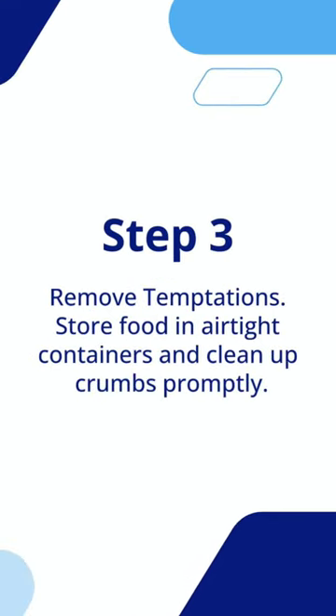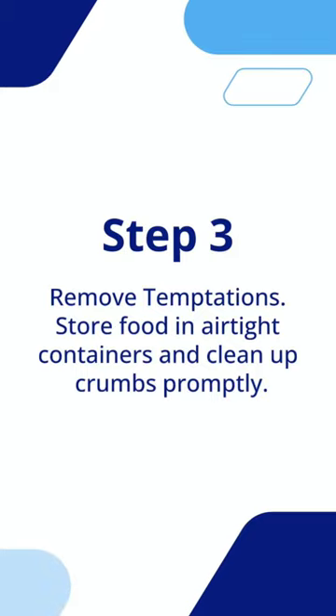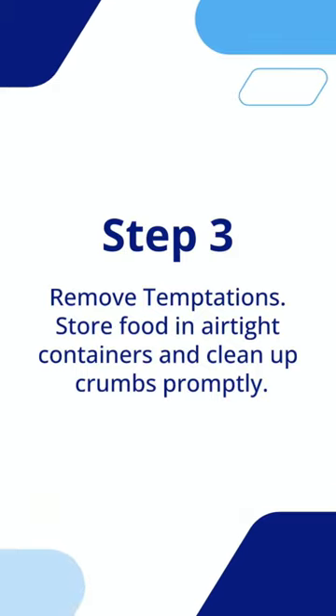Step 3: Remove temptations. Store food in airtight containers and clean up crumbs promptly.